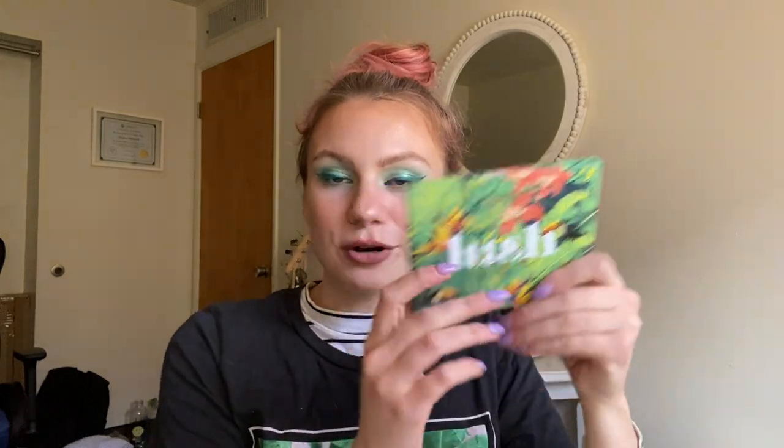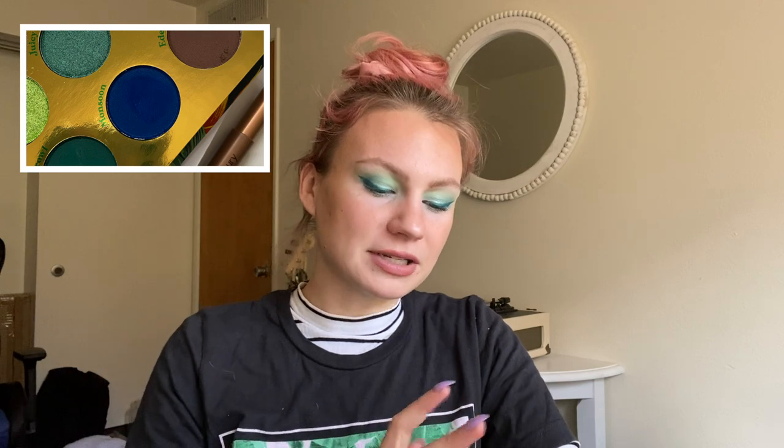The second shade I drew comes from my Colourpop Lush Life palette — it's not a video unless I have a million Colourpop shades — and the shade is Monsoon, which is this deep blue. It's not quite an indigo; I'd say it's more of a cobalt blue. It's very pretty. I haven't gotten to play around with this palette much either, so I'm excited to play with that blue. I think especially with spring coming, these brighter colors are going to be a lot of fun.